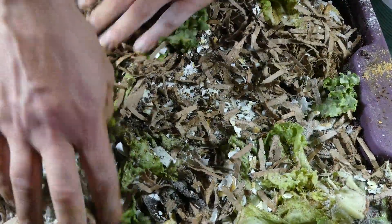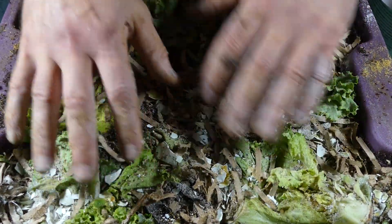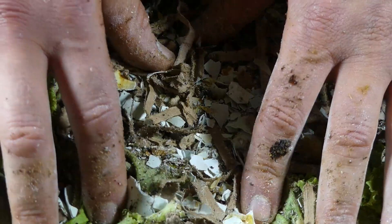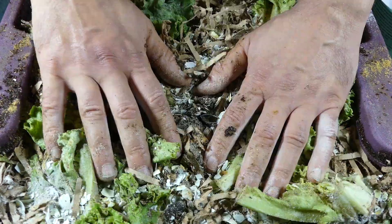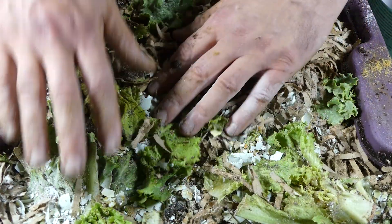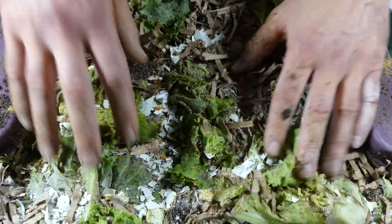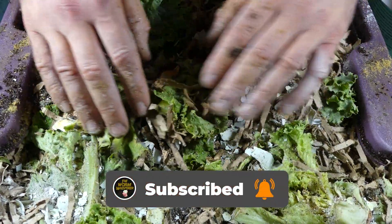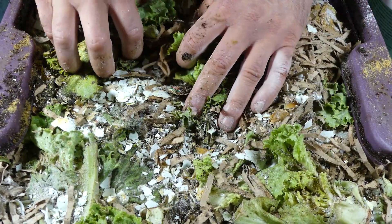There you have it — a brand new worm bin all nice and ready to go. I'm going to throw this one on top of my worm tower and I'll do some follow-up videos so you guys can watch it break down over the next few weeks. I'll show you this worm bin, how it's breaking down, and how the worms are moving up into it. There are already some worms in the bottom feeding, so it shouldn't take long at all. I want to thank everybody who subscribed to the channel — if you like this video, don't forget to subscribe. Have a great day!